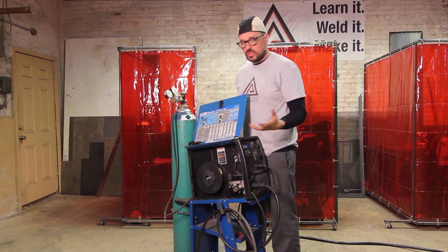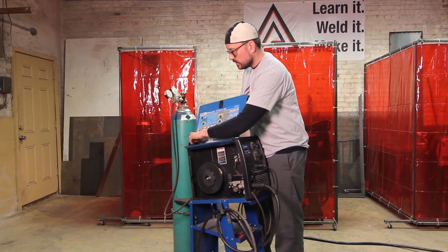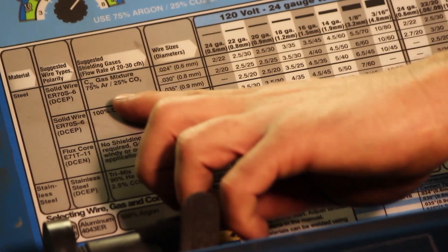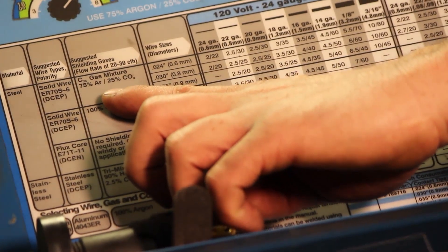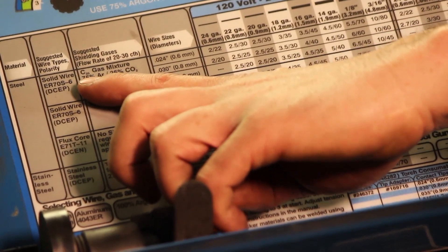Very simple — we just read from left to right, just like a book. Over here you can see it says materials: steel wire, solid wire. Over here is your shield gas. The mixture that we have in our tank right now is 75% argon, 25% CO2.